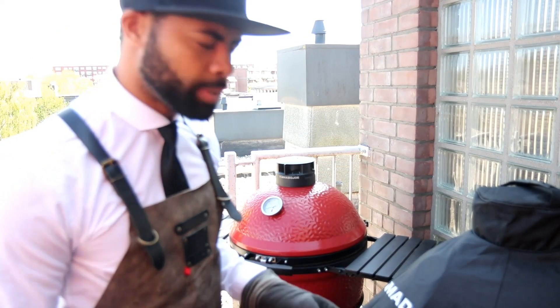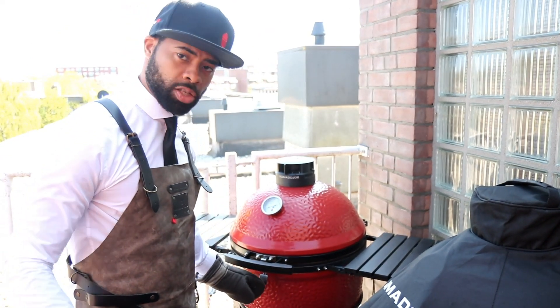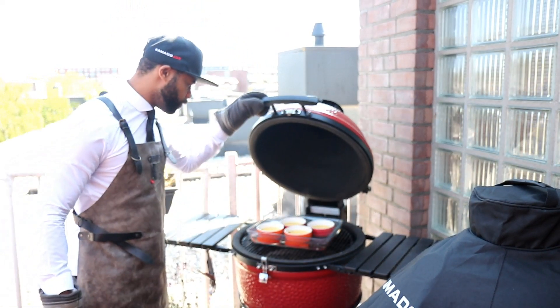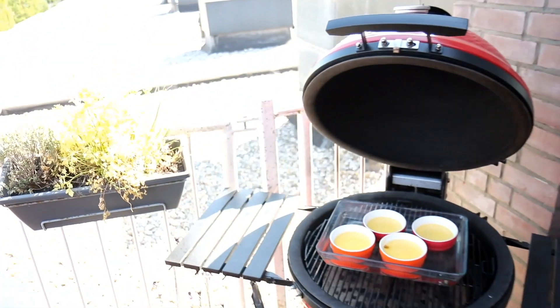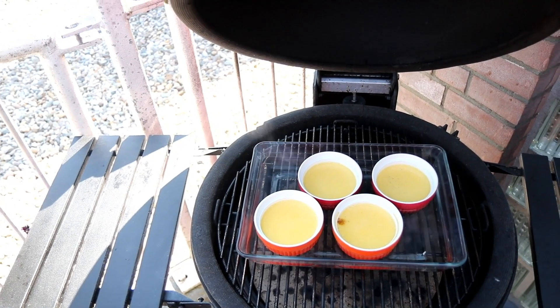Like an hour ago we put the crème brûlée on the grill, so now we're going to check it out. I think it's almost ready. And look at that — look how beautiful it is. I'm going to bring the camera a little bit closer, so as you can see, crème brûlée from the Kamado Joe.